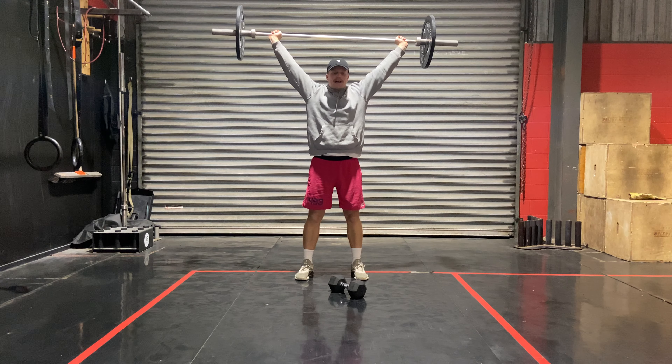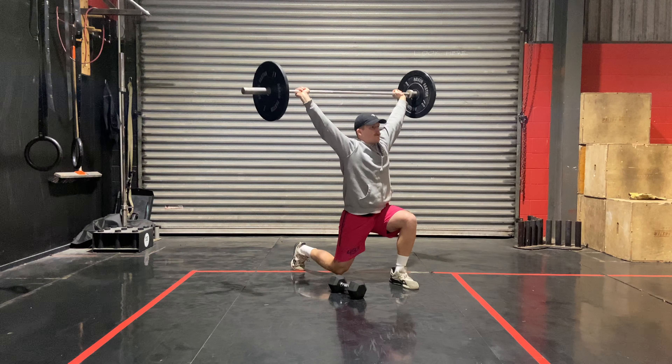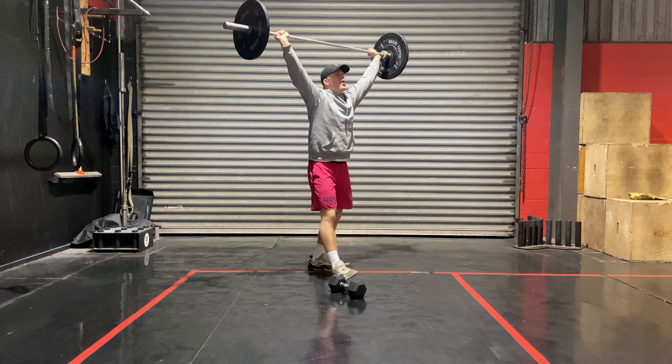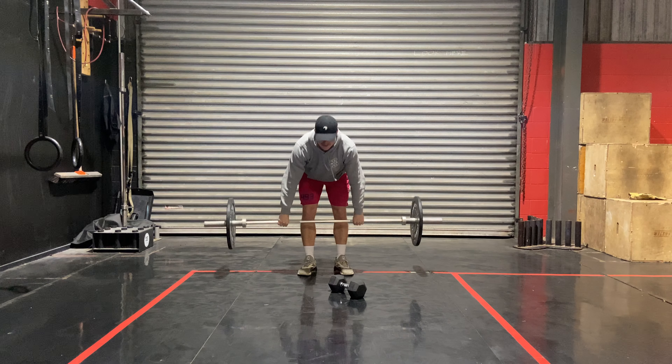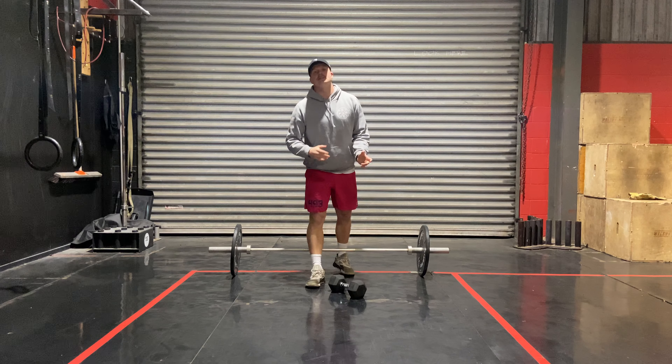Then you're either going through an overhead lunge — you can keep it in this position, step forward, that's one, going for ten — or a front rack lunge. So hang squat snatches and lunges for ten, eight, six, four, two.